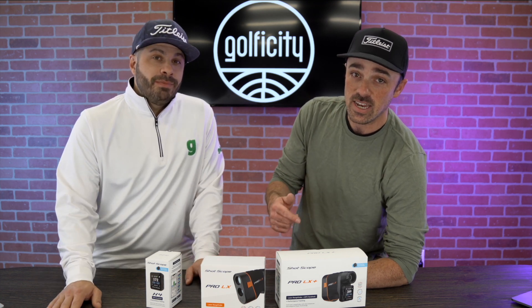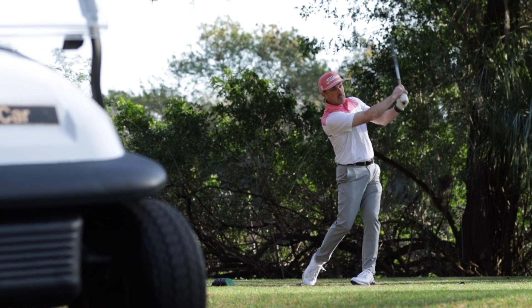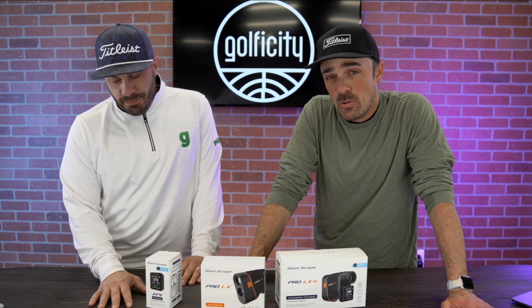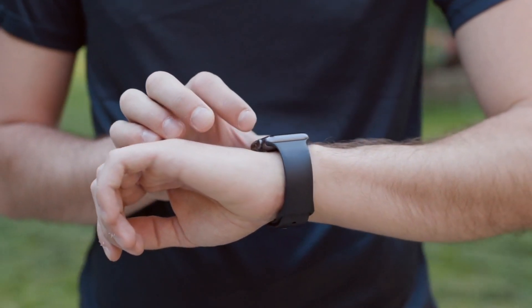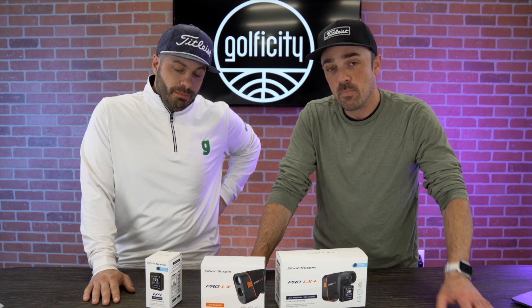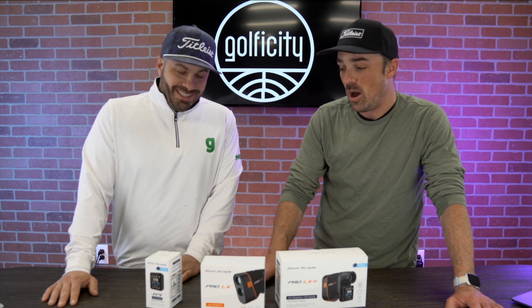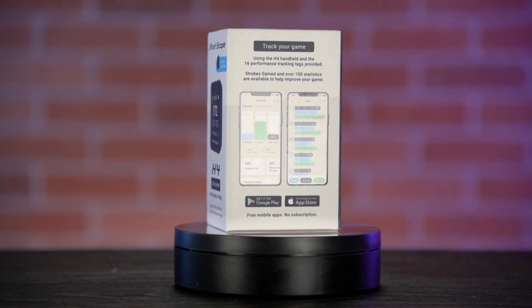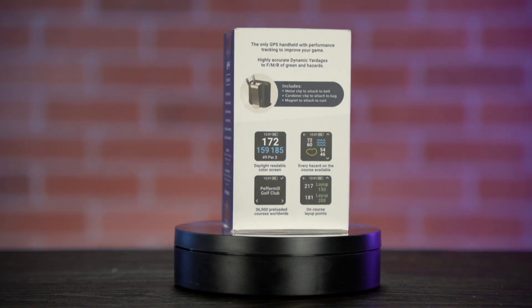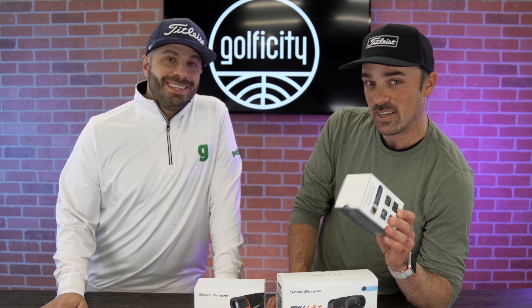Now they've done it again, because the one other complaint that consistently came up — we saw it a lot in the comments and even using it ourselves — is people saying, 'What if I don't want to wear a watch?' There are a lot of people who out on the golf course just don't want something on their wrist. Because of that, previously they were left out of the stat tracking the V3 provided. Those days are behind us. We've got a brand new product called the H4, and we're going to unbox this first, take a look at what's inside, tell you about its features and how it works.